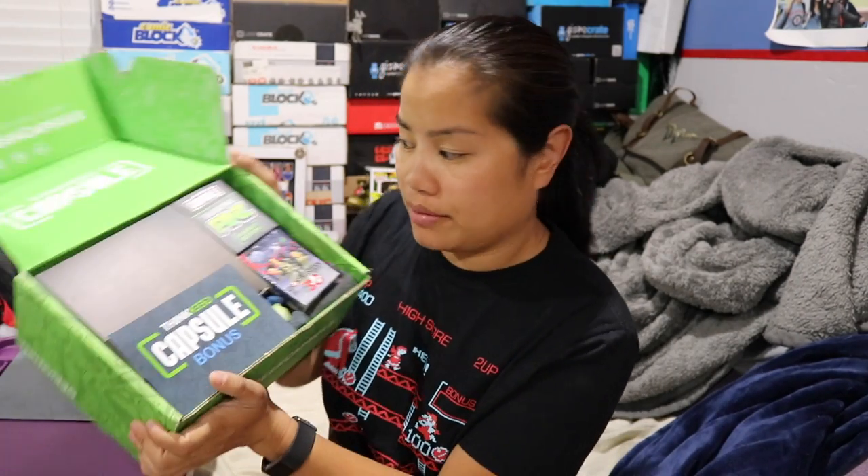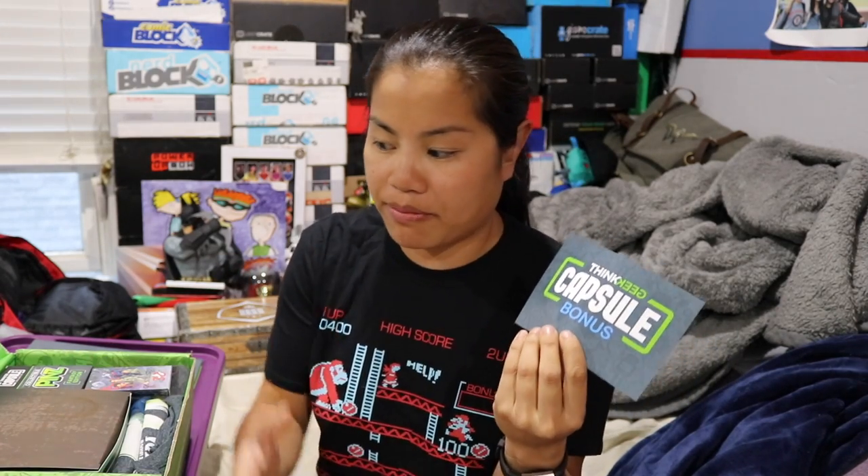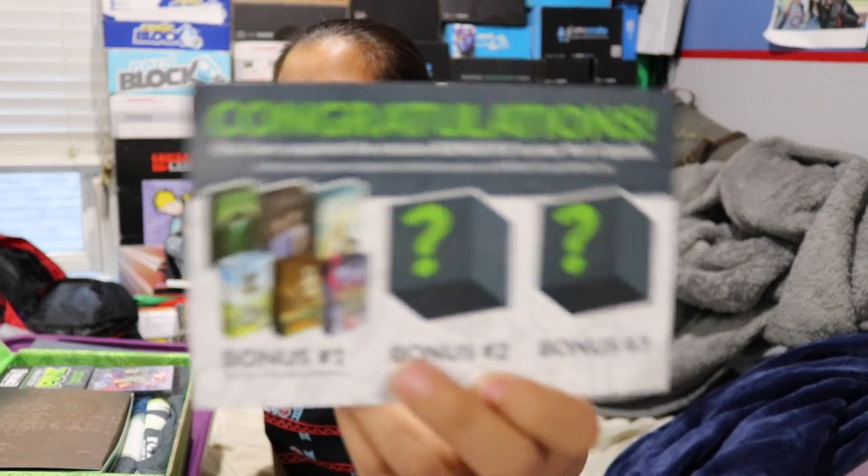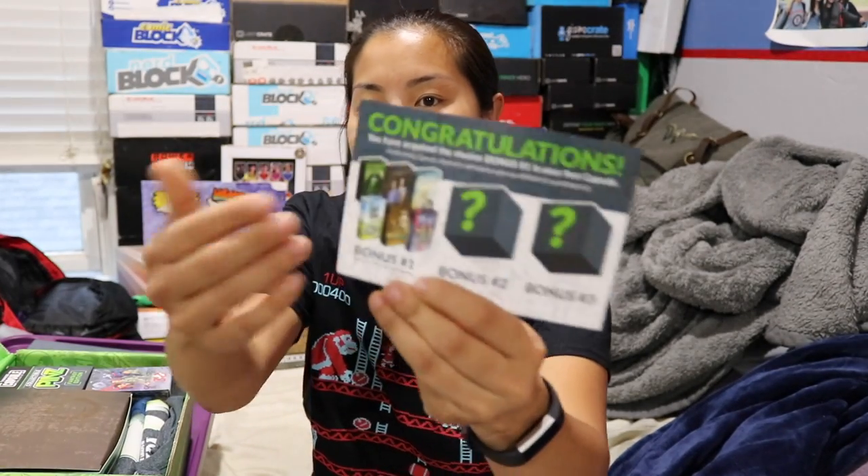This box is pretty packed. I forgot to tell you that when you get the multi-box thing where you pay up front, you get a bonus item. There's a card that says 'Bonus Item,' which means I got an extra item in this box. If you get the two-box set that's still available for July and August, you still get a bonus item. Since I bought all three, I get three bonus items — one in each box. That is a good incentive. I actually prefer them doing that rather than charging less for a multi-month subscription.